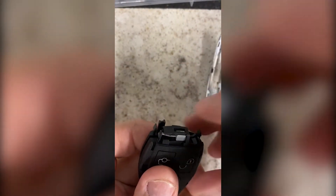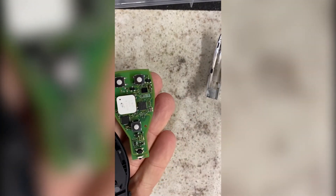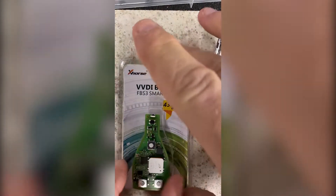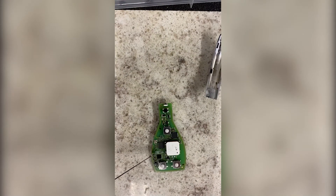Take the end cap off and then just separate the shell. And there is our BE key. It would have come in a package like this. On this key right here is a component marked FRE — that is the frequency changing resistor. With that resistor in circuit, this key is 433 megahertz, and out of circuit it's going to be 315 megahertz.